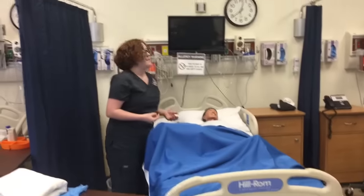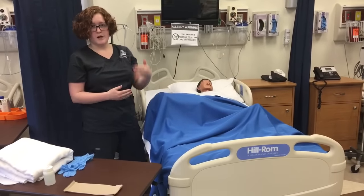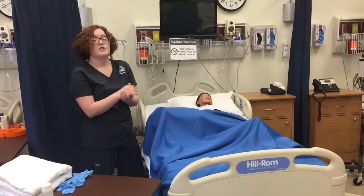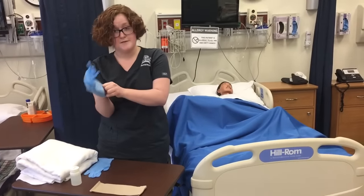After I've done that, I'm going to provide privacy. This is a private room and the door is closed, so privacy has been provided. I'm going to wash my hands and don my gloves.